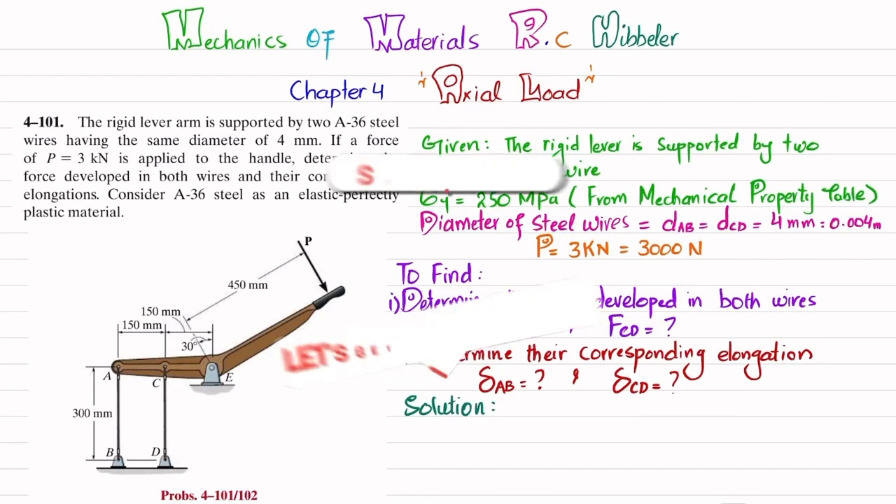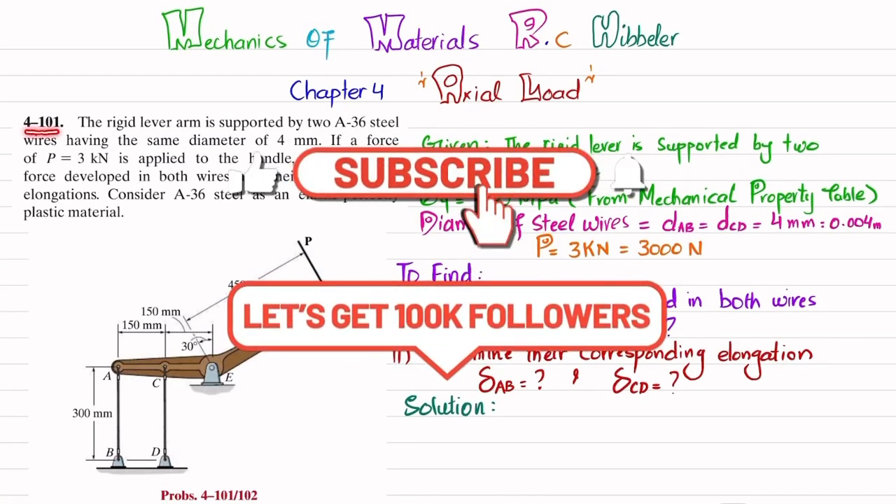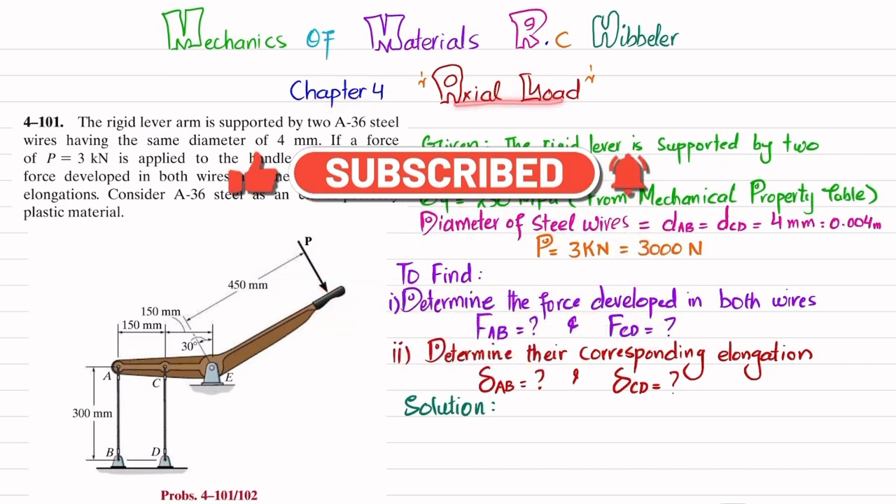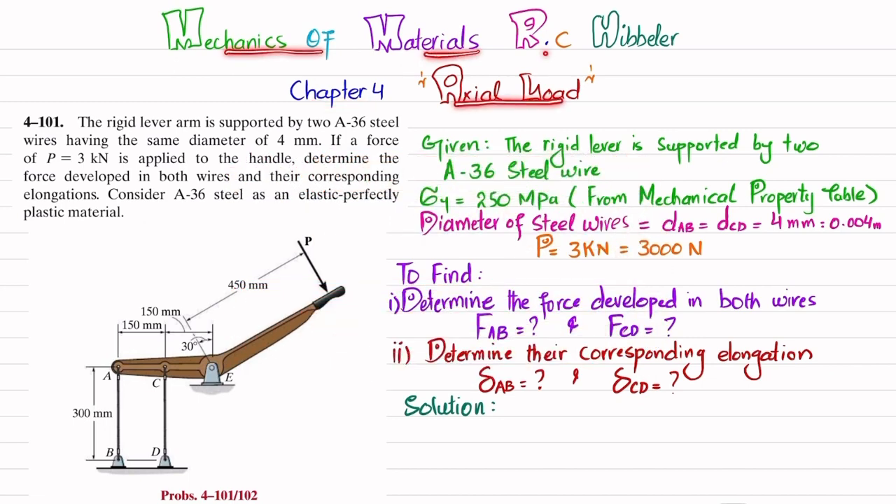Welcome back. In this video, we are going to solve problem 4-101 taken from chapter number 4, Axial Load, and the book name is Mechanics of Materials by R.C. Hibbeler.